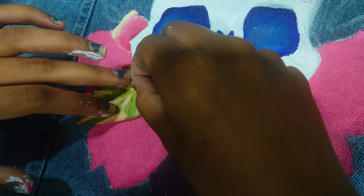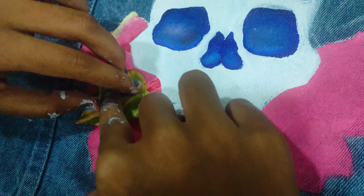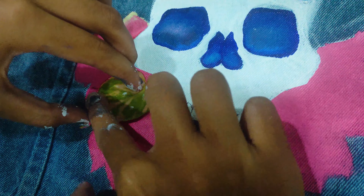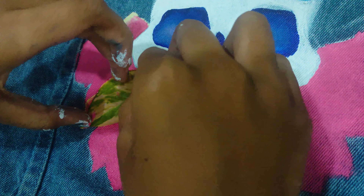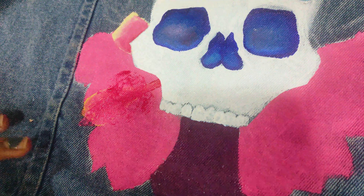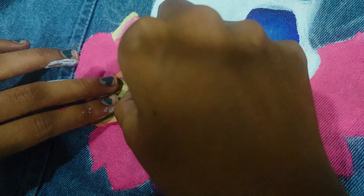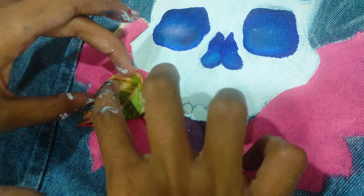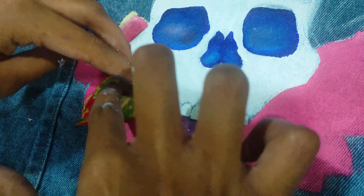Now it's time to add the most fun part — leaf printing! I have used a normal leaf with red or crimson pink color and pasted it on the denim jacket. It failed the first time as you can see — there was too little paint on the leaf. After trying again, I got a much better result.